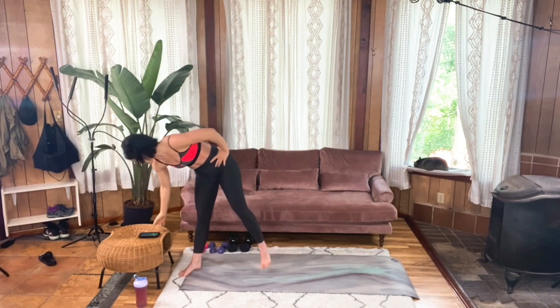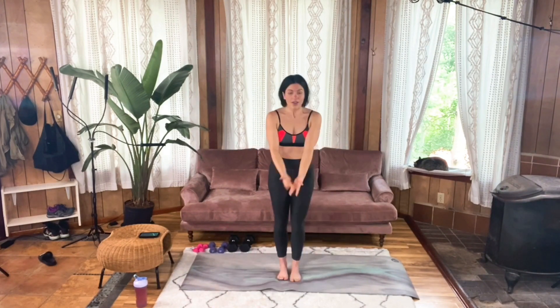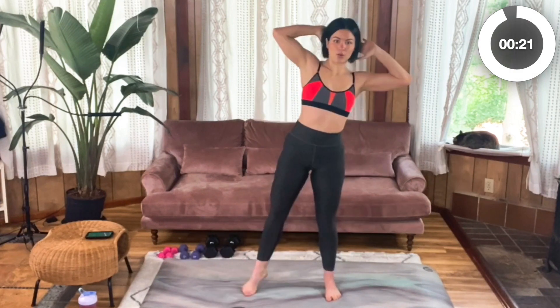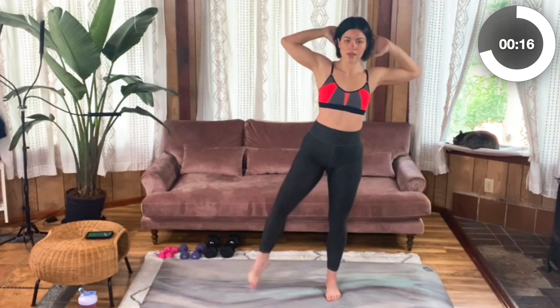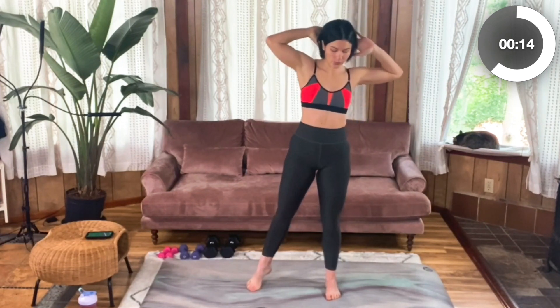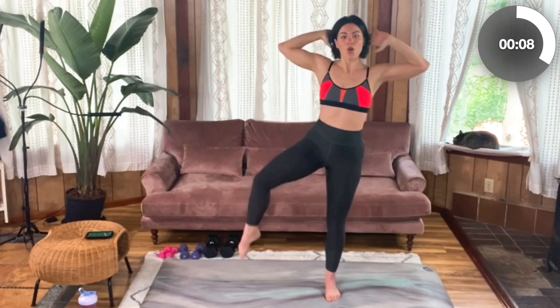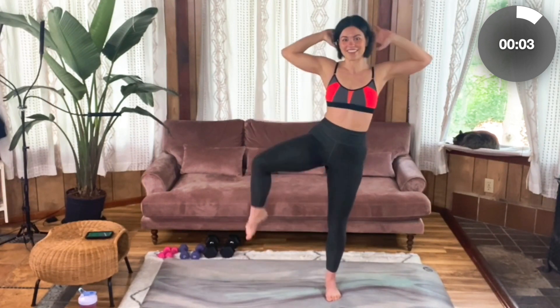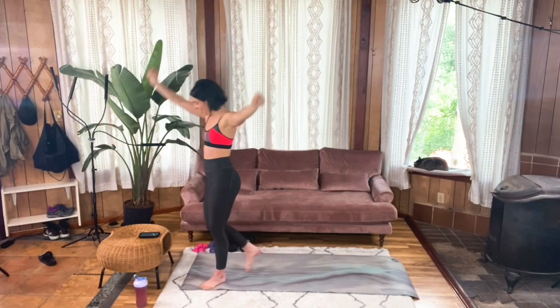Great work. On to standing side crunch on the right side. Arms up behind your head, squeeze between your shoulder blades. Core is nice and pulled in. Try not to twist your body, try not to arch that spine. Breathe. This is our last move in the circuit. Five more seconds. Four, three, two, one. Well done, y'all.